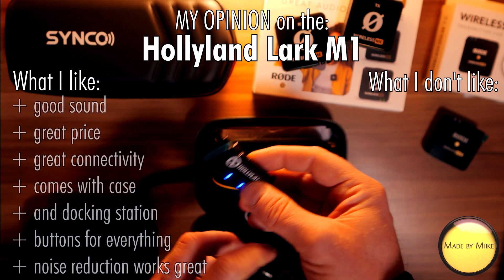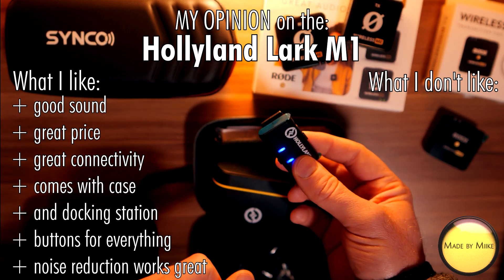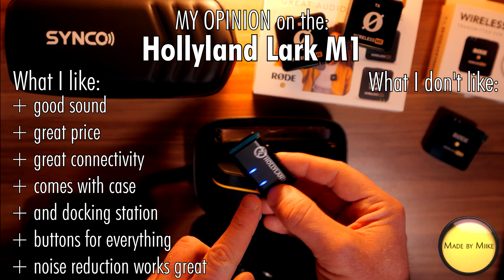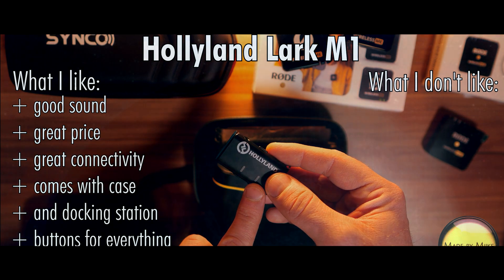Okay guys, that was it. Again, if you're interested in my opinion on these and three more mics, watch my big shootout — I'll give you my detailed opinion on what I like or don't like about these mics. But for now, have a good one — see you next time, bye!